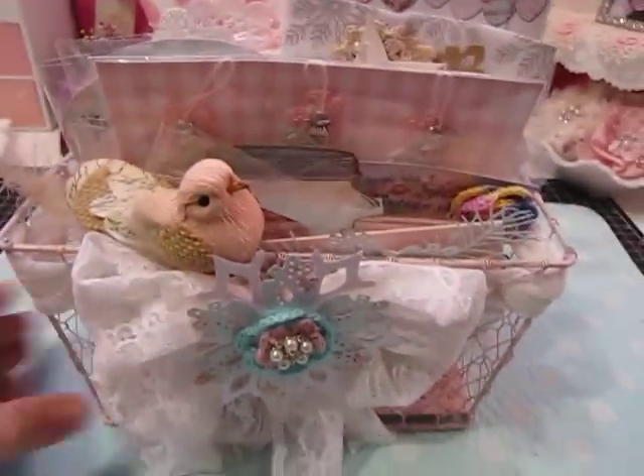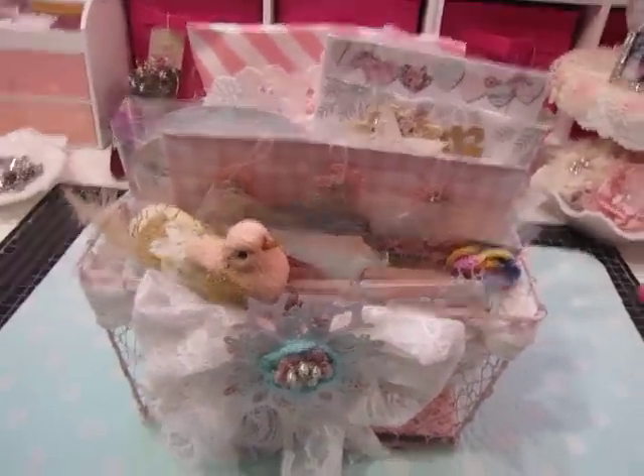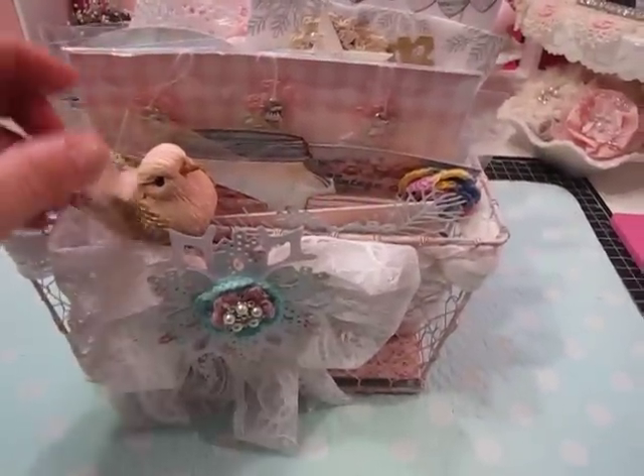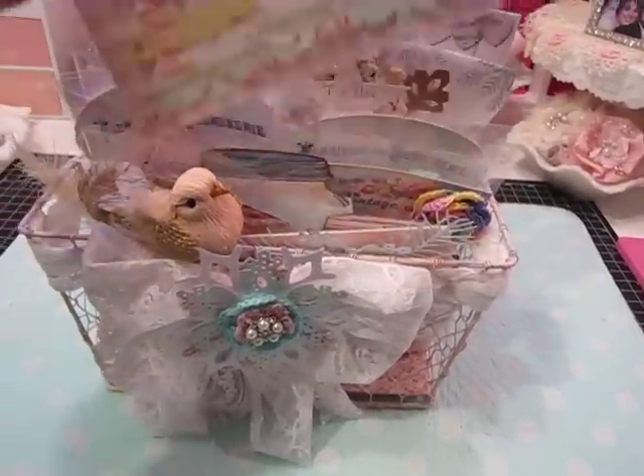I altered a chicken wire basket, I painted it pink, and I filled it with lots of shabby chic Christmas goodies — really goodies that she could use on any type of project. But some of them are Christmas related and I'm just going to give you a couple of sneak peeks.